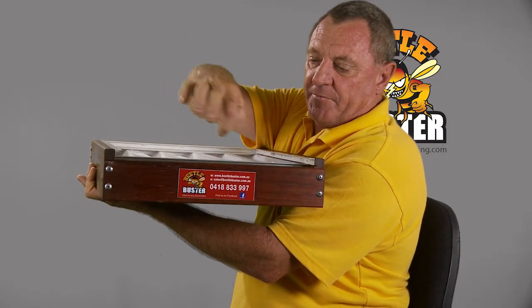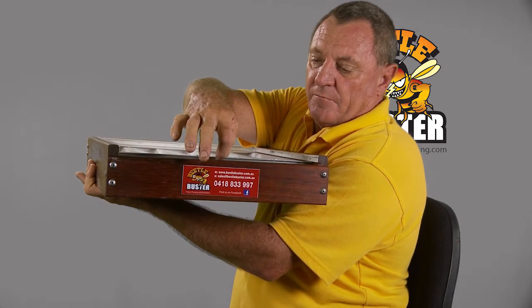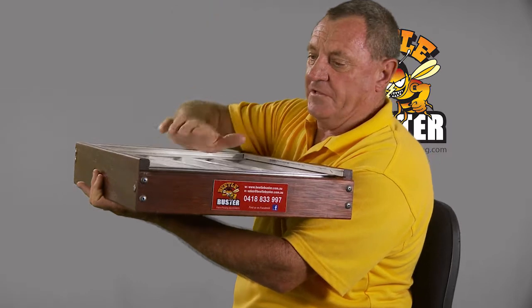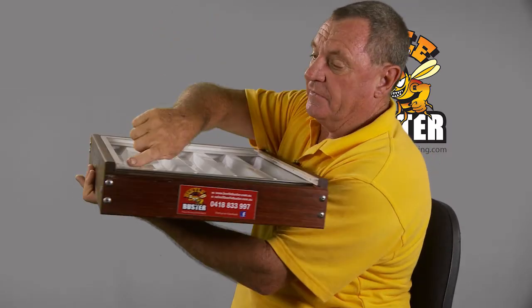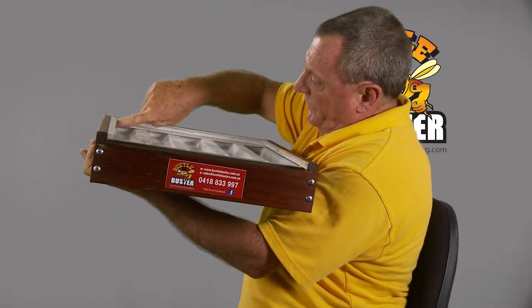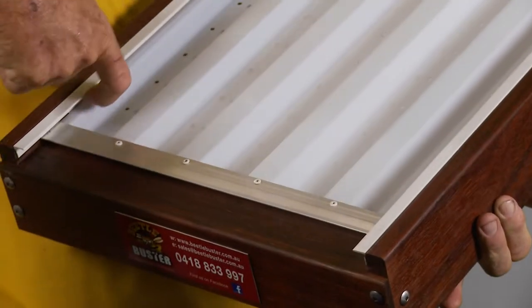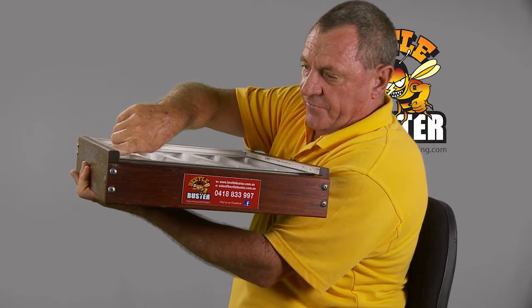If the beetle just happens to not go in there and gets onto the baseboard, well unfortunately it still can't go up into the hive. Because of this angle here, right around and right out to the front of the hive, stops the beetle from travelling up.